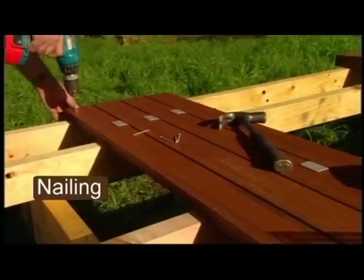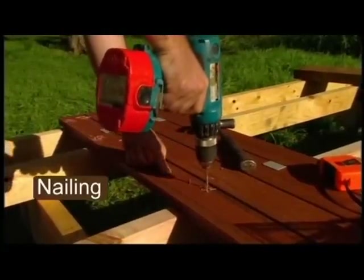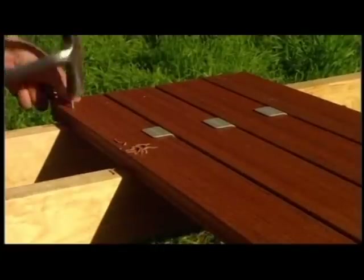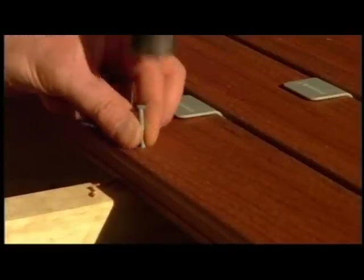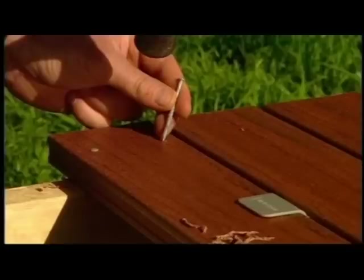When nailing, you must pre-drill the pilot hole with a drill bit large enough to provide a slight clearance on the hole, then fix with a dome head galvanised nail. Don't punch the nail heads under the board surface. We recommend the use of stainless steel decking nails in high corrosion areas. Nails should be located no closer than 20mm to the edge of the board.